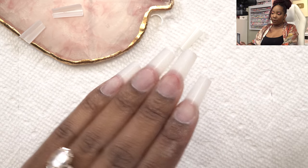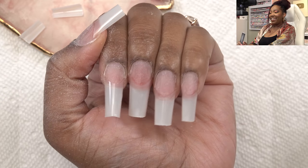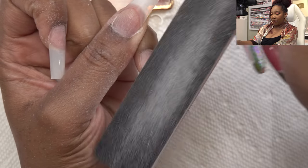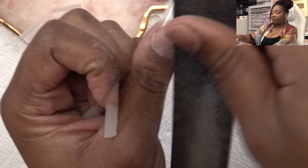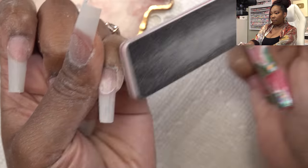I think I can work with this length without hurting myself. Next I'm just gonna take the 100-grit side of the file and take the shine away from the nail tip. We want to make sure that the dip powder glue is going to stay - it's not gonna peel away from the nail tip - so we gotta make sure we take away that shine and kind of blend in the tip as well.